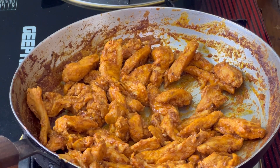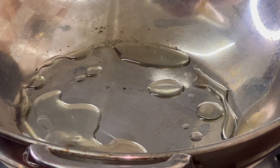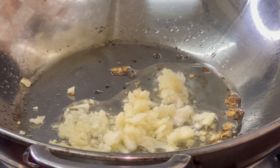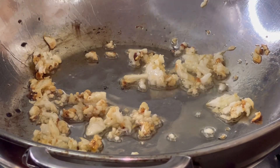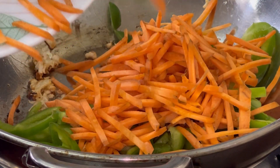Let's go to the next step. I will add 2 tablespoons of oil. Now I will add garlic and sauté it. Now I will add capsicum, carrots and green chilies.